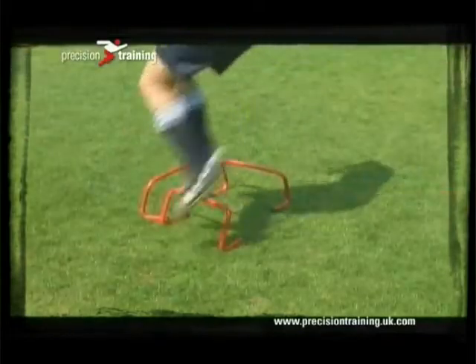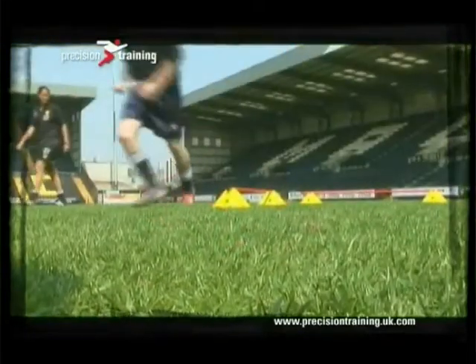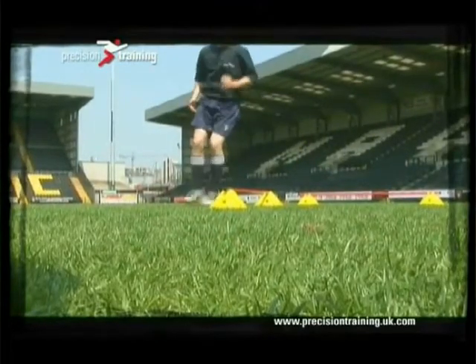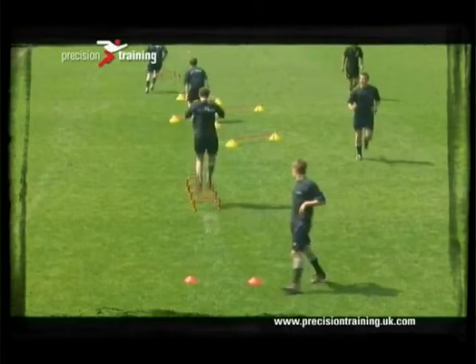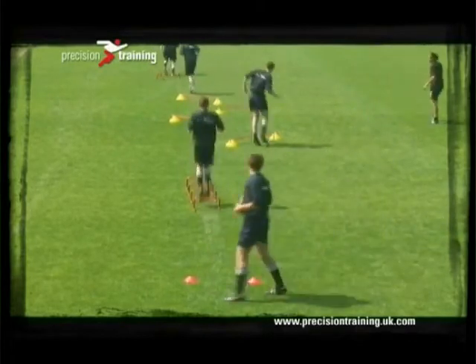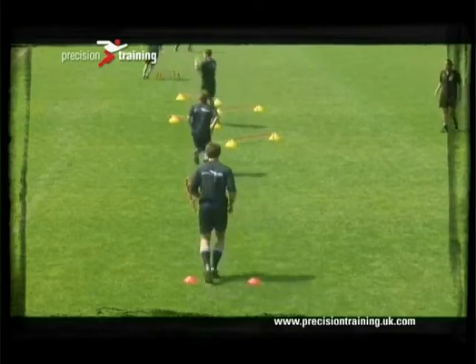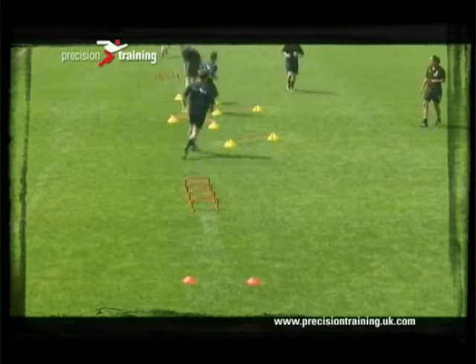When jumping over, you need to make sure that you explain to the participants that they need to have a soft landing, so there's not too much impact on the joints. Think about the length of time you're asking the participants to work for, because as with speed, you are asking for quite a high level of fitness.